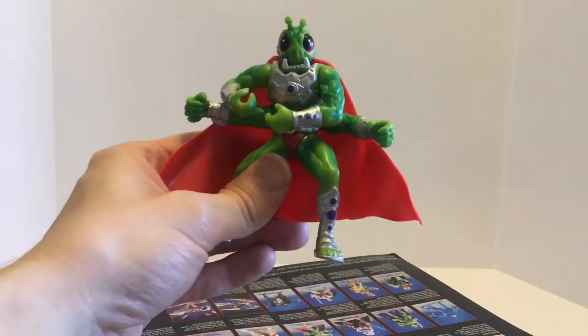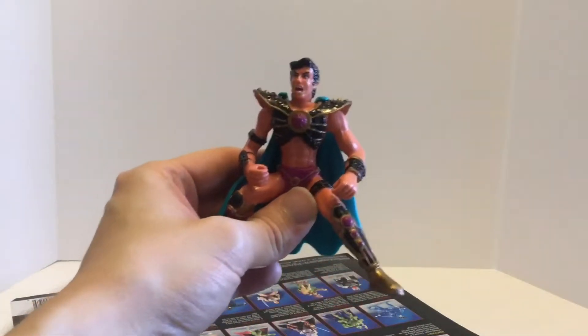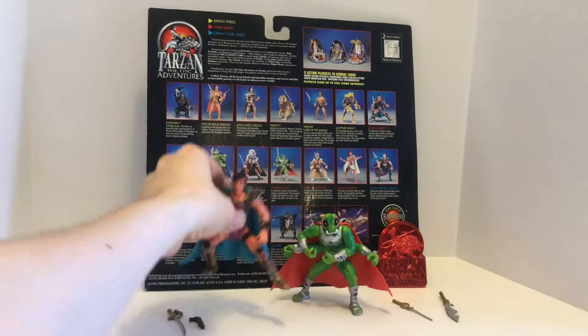There's my Thark, Omad Zad, and here is John Carter, the Warlord of Mars. Here are the figures and everything they come with. As you can see right off the bat, they are standing — there is no problem getting them to stand. They are very stable, unlike that Tars Tarkas figure I reviewed last time, which was a five-inch figure. These guys are made to stand on their own.